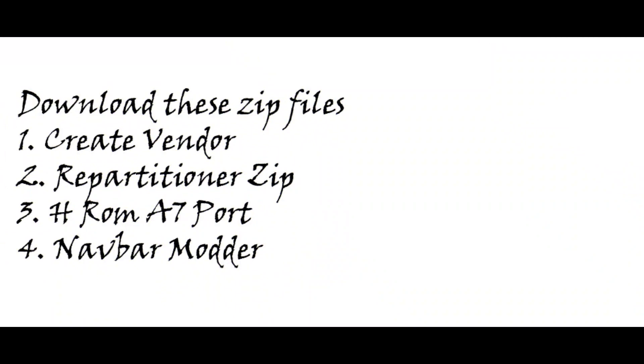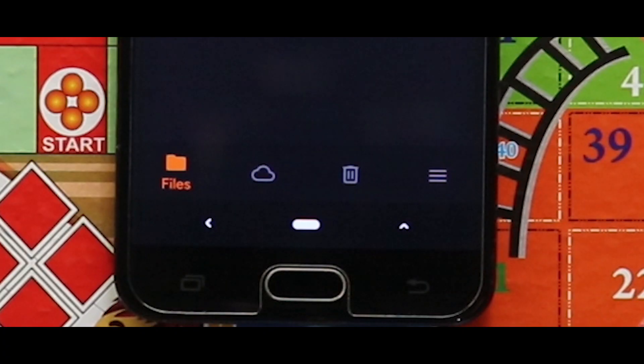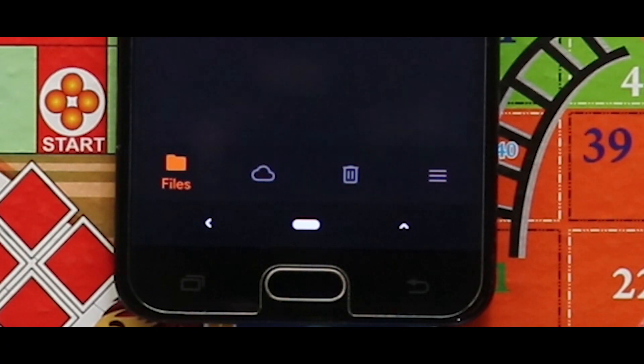Make sure that you have downloaded these zip files. First one is the create vendor zip file because the ROM is treble-enabled. Second one is the repartitioner zip file which helps you to increase your system size. Third one is the HROM A7 port zip file and fourth one is the navbar mod. All the links to the zip files are given in the description box.